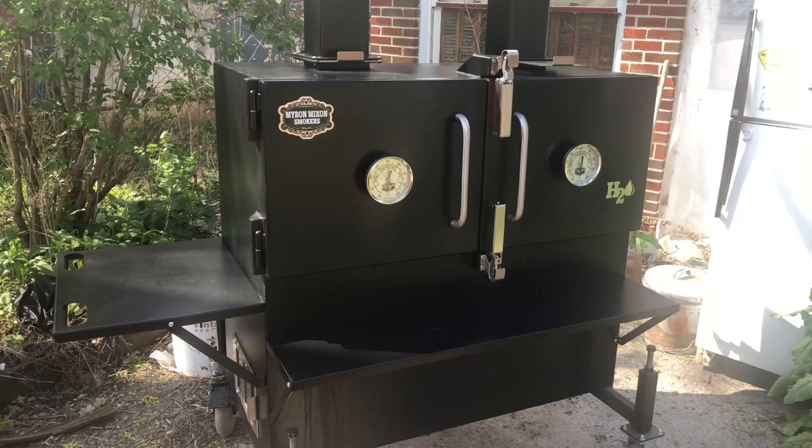This is not going to be a cooking video, but as you all know, I have a Myron Mixon H2O 48-inch H2O wood burner, water cooker. But I'll tell you what I've done — I've cooked on it all winter and I absolutely love that thing. So what we're going to do for you today is a review on the Myron Mixon 48-H2O water cooker.